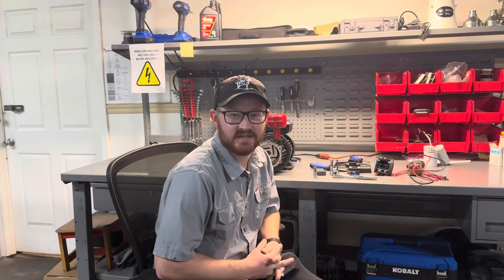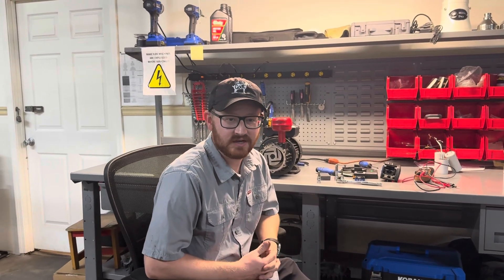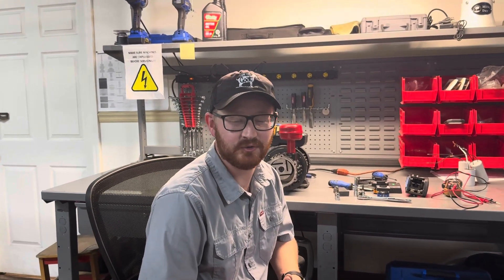Hello and thank you for joining us today here on MIDI Supply's technical support channel. Today we're going to be discussing just a few things that may potentially happen with your machine and cause it to not run properly.